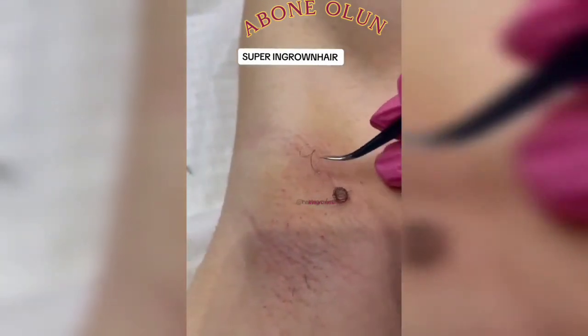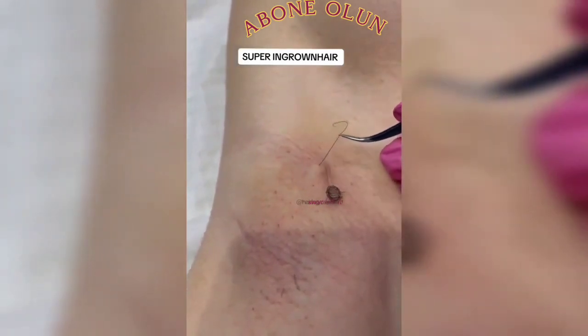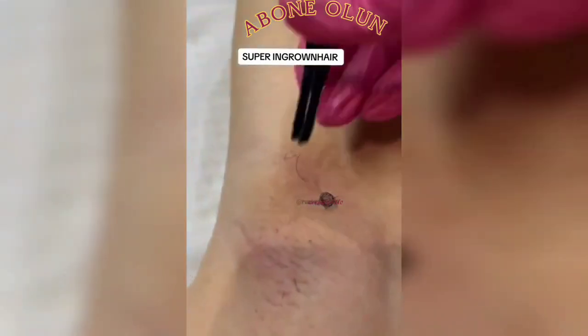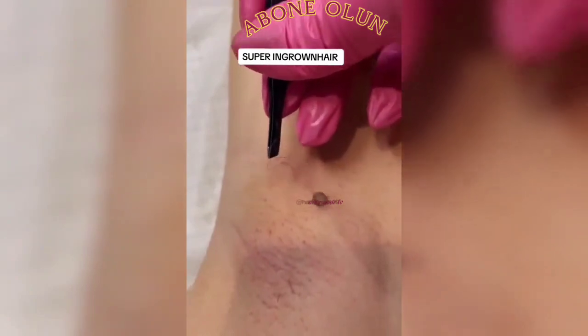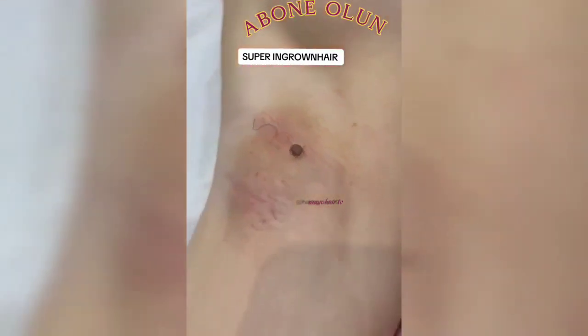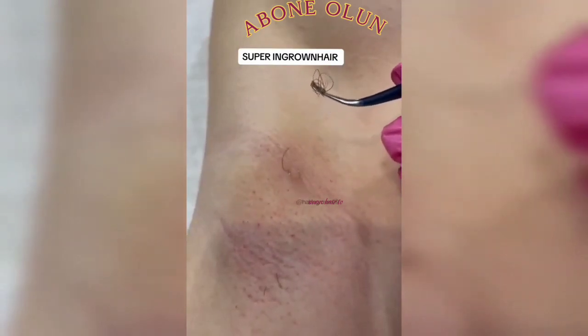If your symptoms don't improve, your healthcare provider may need to prescribe medication to decrease inflammation and improve infections. In rare cases, your healthcare provider may use a sterile surgical knife with a thin blade to make a small cut in your affected areas. They'll squeeze out any pus and use sterile tweezers to remove the ingrown hair.